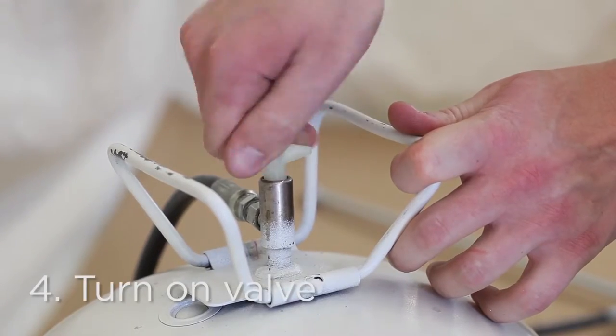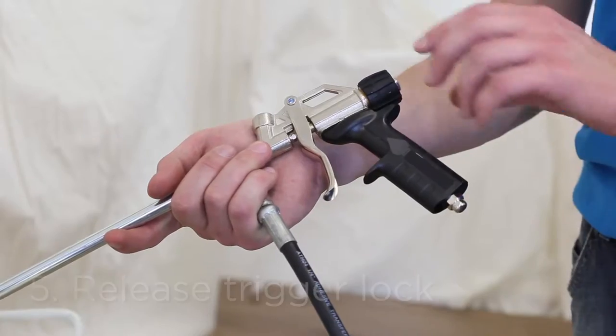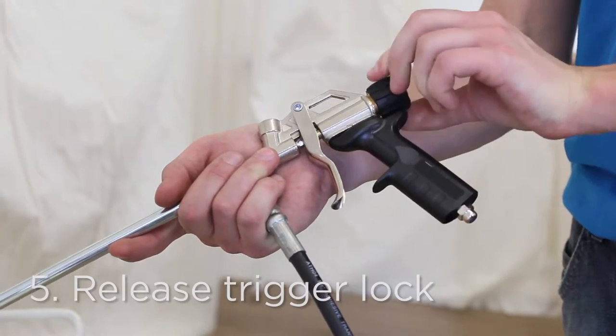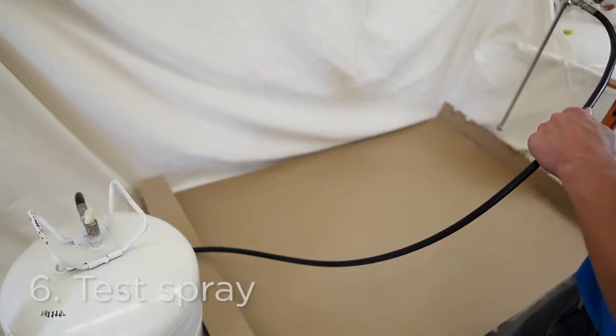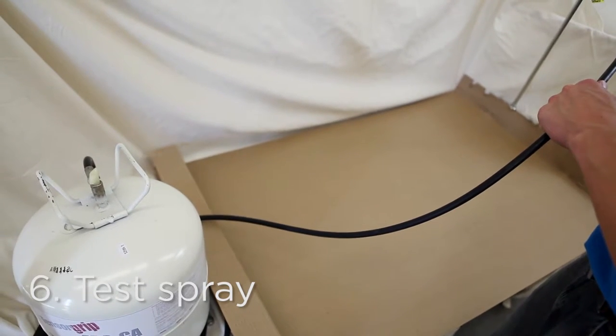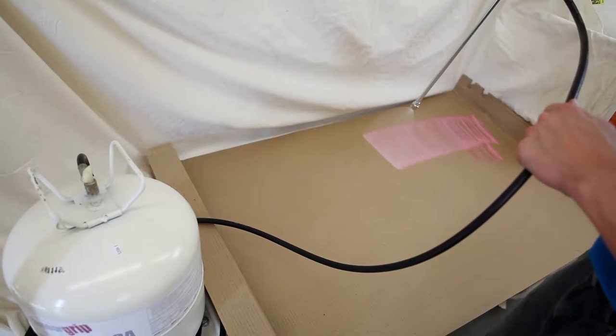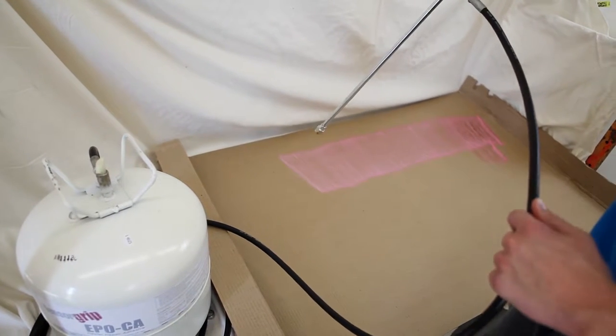Turn on the canister valve and release the spray gun trigger lock. Test to ensure proper spray from the gun before beginning work. Always leave the canister turned on, or you run the risk of the adhesive curing up in the hose.